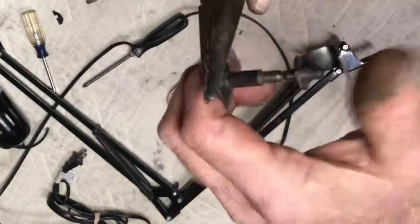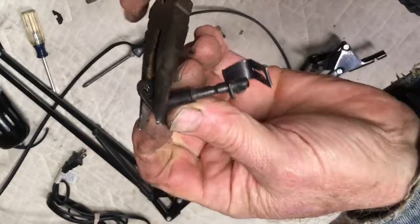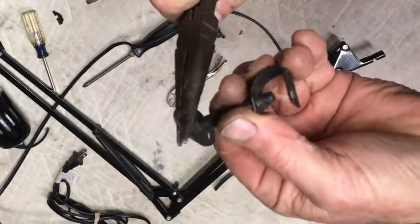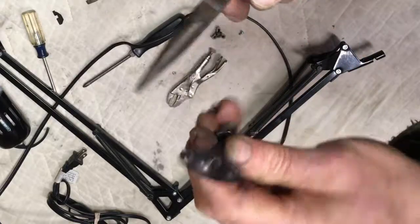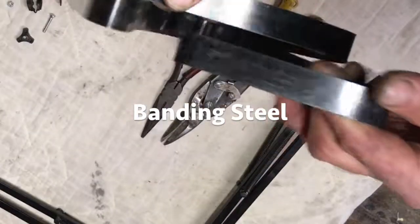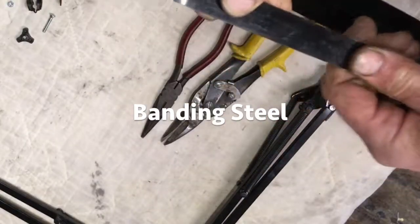It's actually called banding steel — they use it in shipping large objects to hold them to pallets. I found it in a dumpster and fashioned it to fit around an iPhone SE.